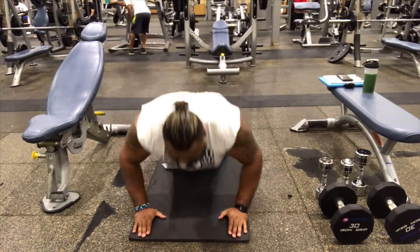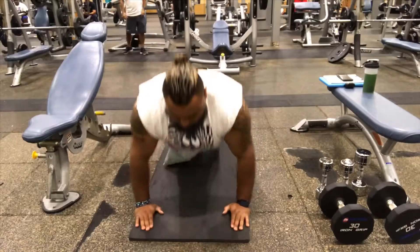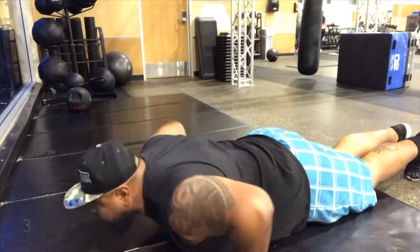We're going to start this exercise by laying flat on your belly. You're going to go ahead and put your hands just outside your chest. You're going to push all the way up. You're going to come down and let your hands above your shoulders. That's one repetition.